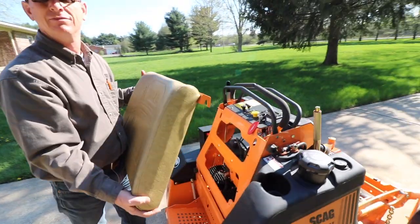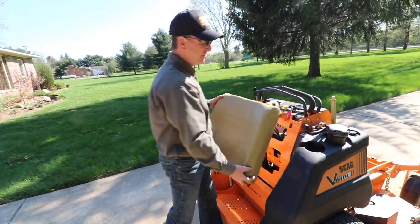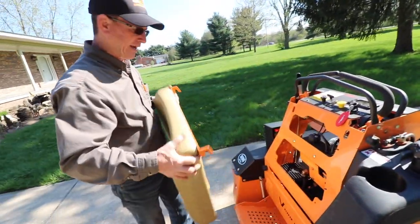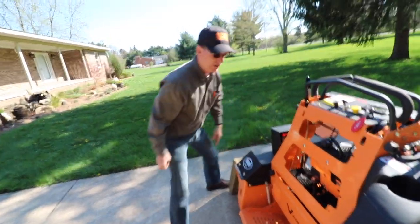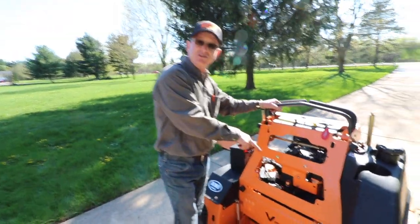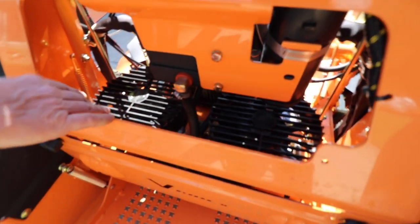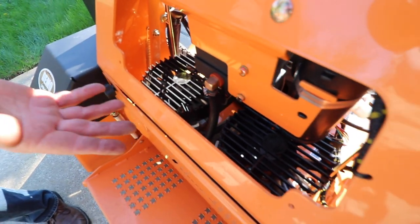With serviceability, things are going to break, so we have to make sure we have access. No tools needed — take this whole pad right on off. You can see the drive. We went from 10cc pumps to 12cc pumps. We also included fans now on them to keep the debris blown off and make them run cooler.